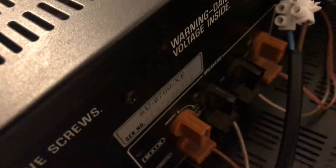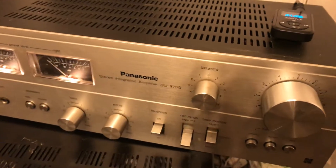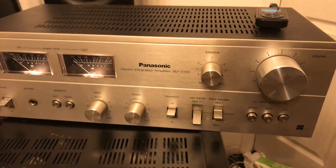All four channels have the same crackly issue — I've tried the other channels and it's the same. It's probably something to do with the volume, but I have no idea with these sorts of things, so I'm sure you know more about it than I do.